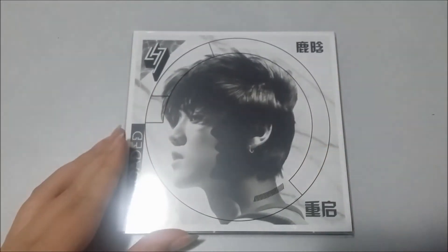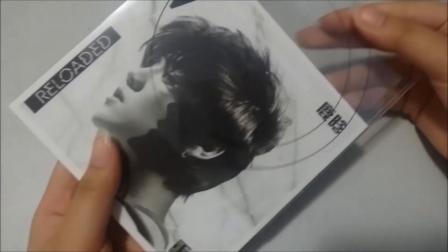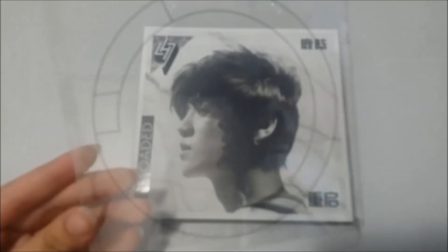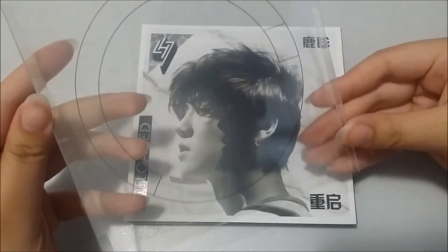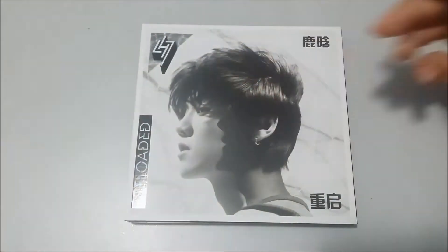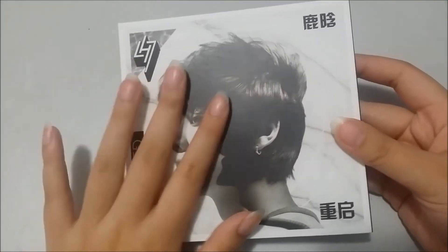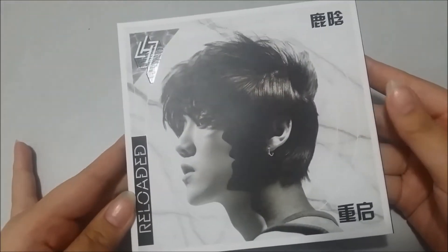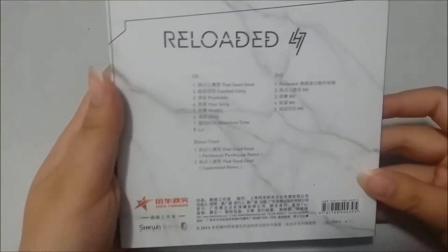On to unboxing it. This is a slip case — this is what the design of the case looks like. Sorry if my voice is really croaky. It's a matte cover and the letters or embellishments are shiny as you can see. And again, the back.